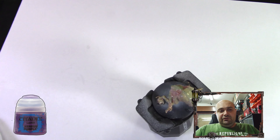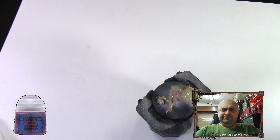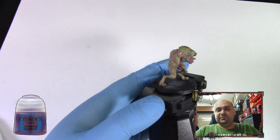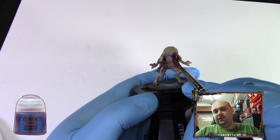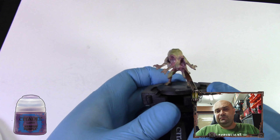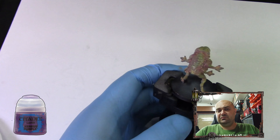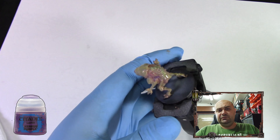After the Corn Red, we're going to use Xereus Purple — my English pronouncing these paint names is horrible. We're going to add it in some places just to give a little bit more life to the model with more color variation. This technique works well for mainly organic miniatures; it might work on armor too but I'd have to try it.